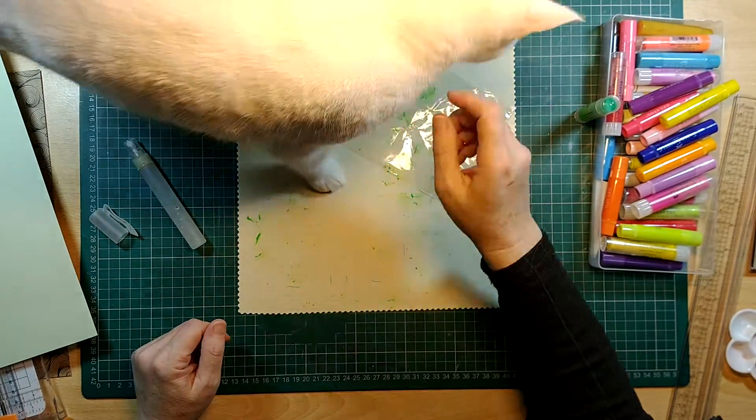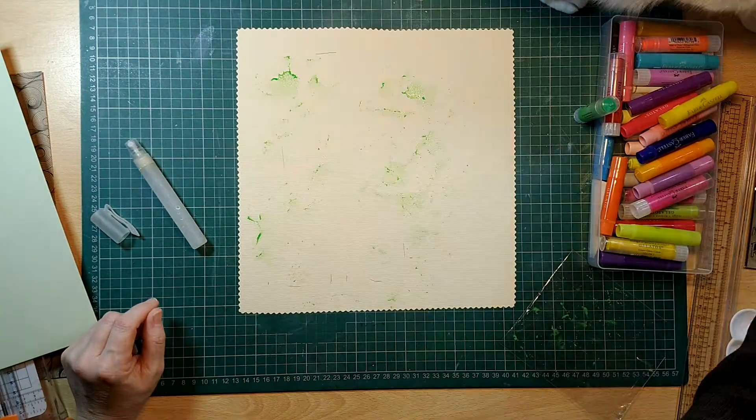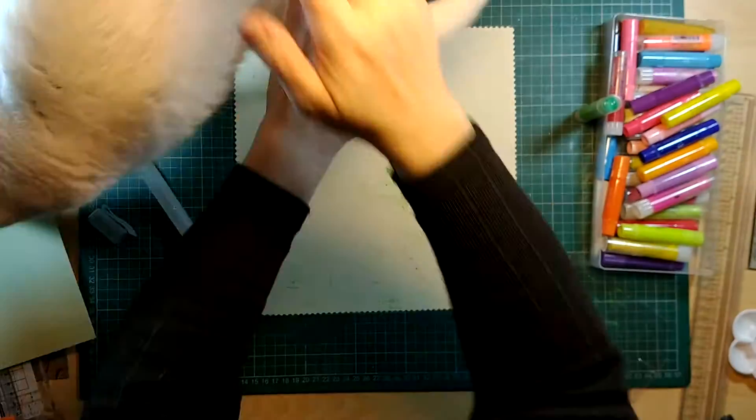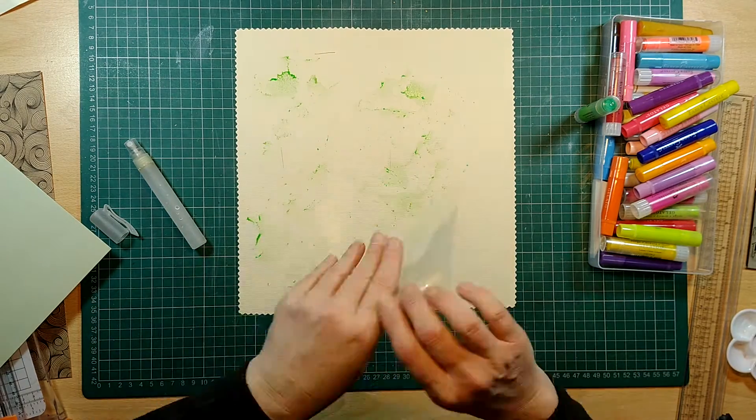Here is one of my cats who likes to join me when I'm scrapbooking. She has a place to sit — I'm just trying to get her out of the way. She has a bed right next to me but she just doesn't want to go in it.